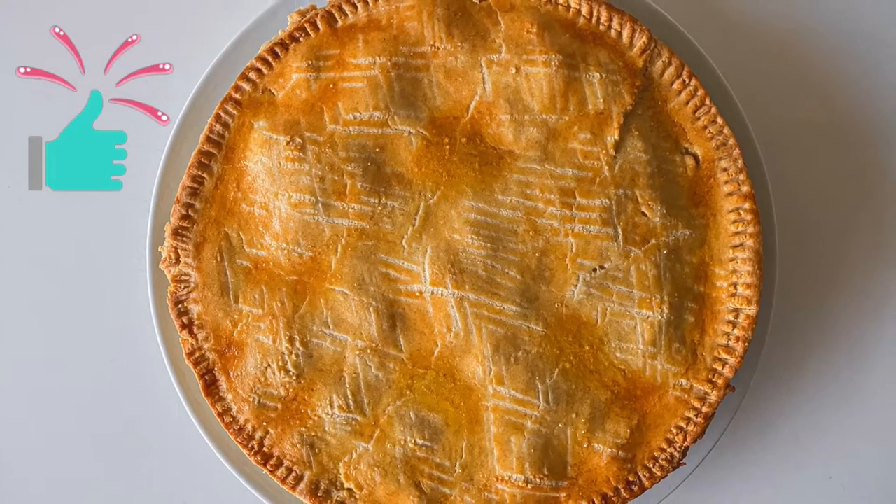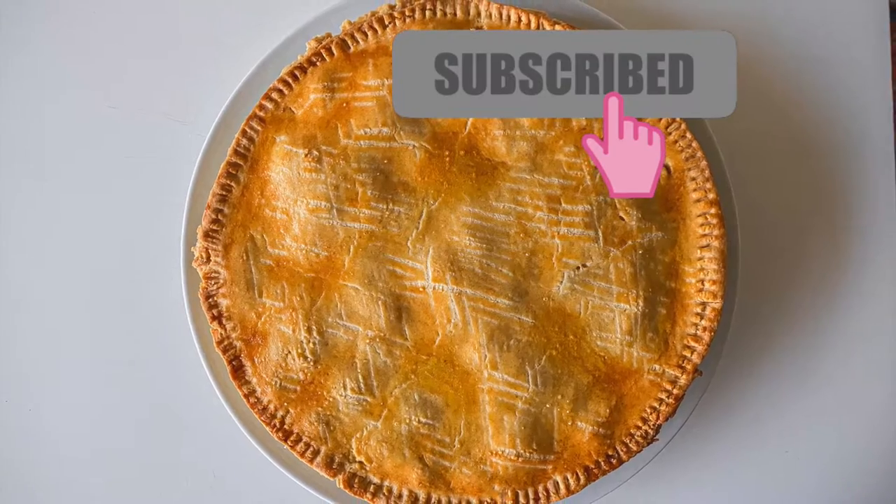If you like this video please give it a thumbs up, and if you're new here hit that subscribe button with the notification bell on.